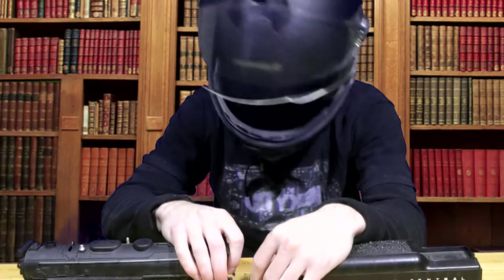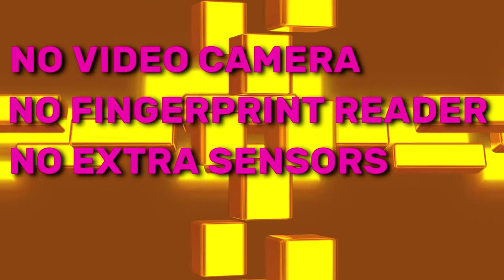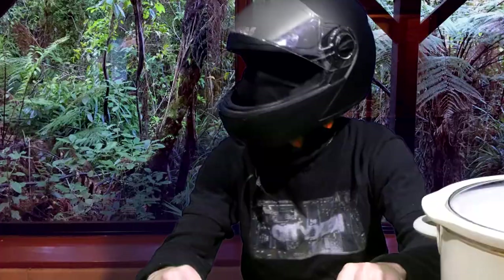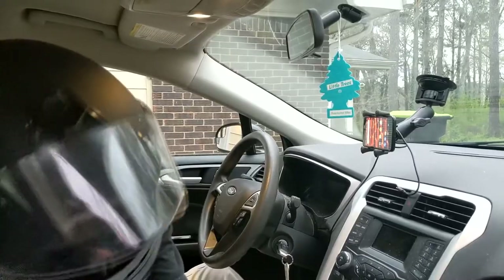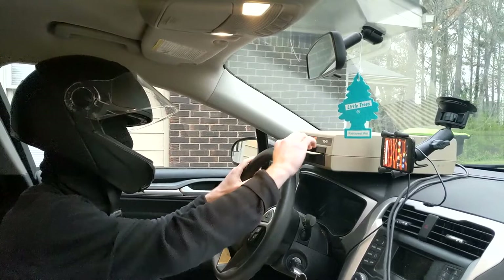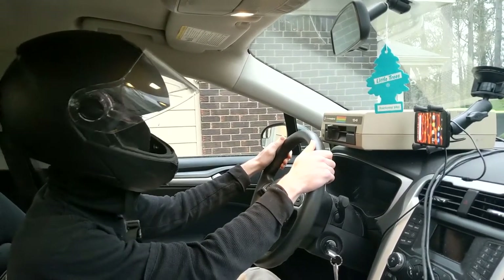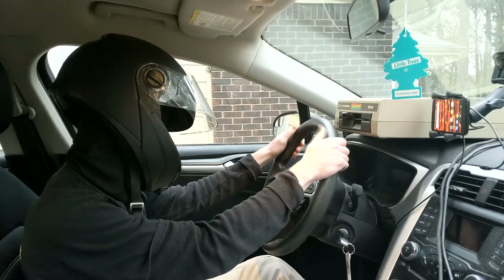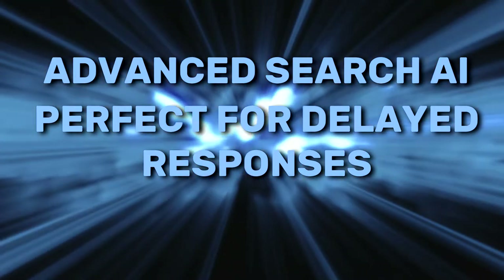Hey Clicky, did you find my appointment yet? Still searching. With no video camera, fingerprint reader, or other sensors, Clicky Home respects your privacy — because he has no choice. Clicky, I'm worried about being late. Search complete. Your appointment is at 8am at the Redfern Business Center. Take Clicky Home with you on the road. Clicky Home provides all of the navigation tools you have come to expect, with none of the spying. Hey Clicky, navigate to the Redfern Business Center. Clicky Home's advanced search AI can let him respond to your inquiries at a later time — perfect for those questions you don't need answered right away.